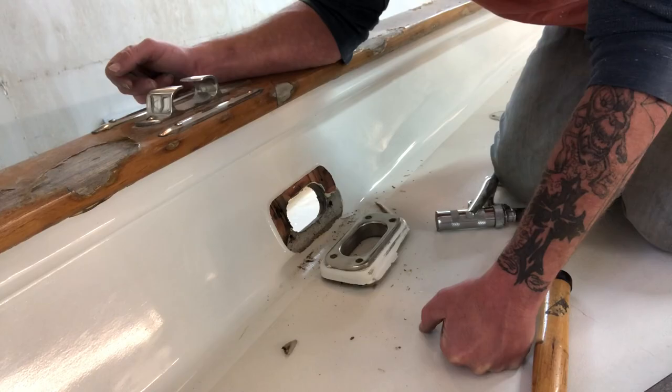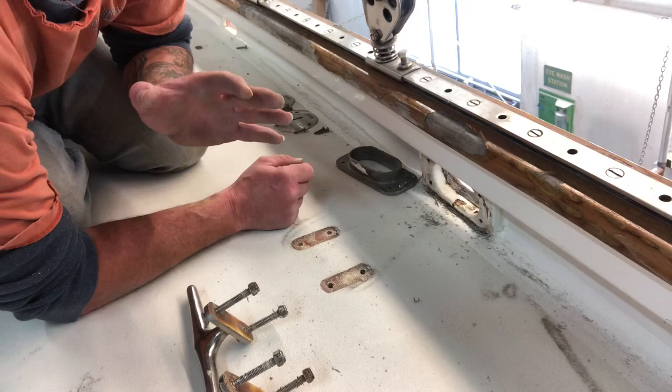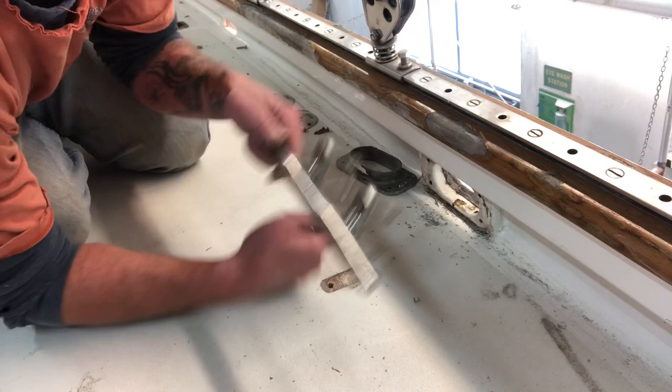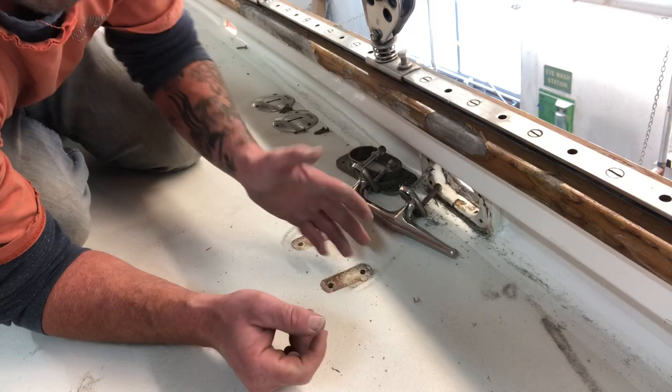On a lot of this hardware that I'm removing, it's like they laid up glass on the deck and before the glass kicked they went and installed all the hardware. There's a thin layer of glass on the bottom of these cleats. Aside from that, none of this stuff has been bedded, and they didn't even prime the deck — they just rolled paint right on top of all the bare glass. Pretty odd.